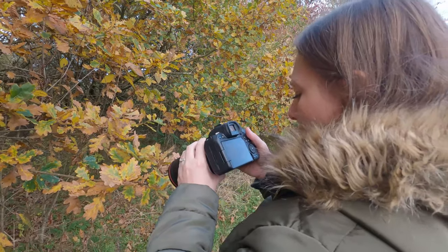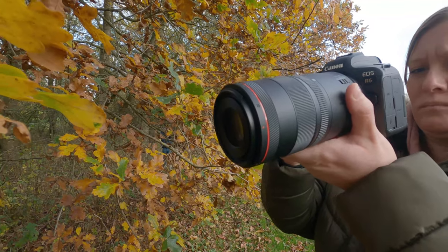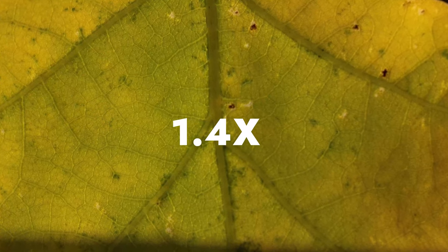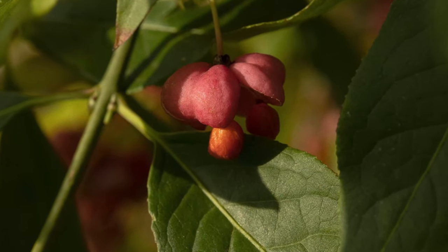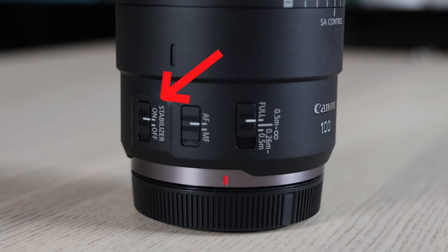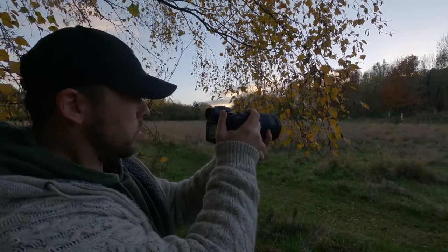This lens is surprisingly big. It feels very well made though, but not very heavy. You can shoot up real close at 1.4x macro magnification, which is very close. It comes with image stabilisation too, which is great news.